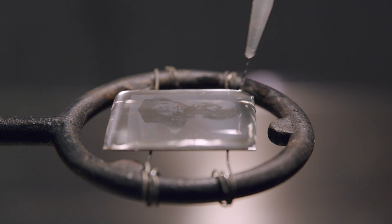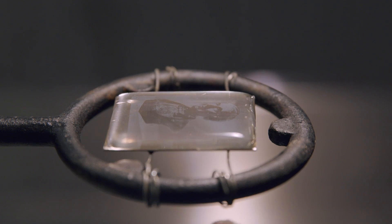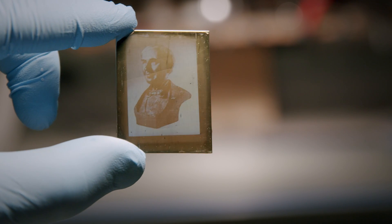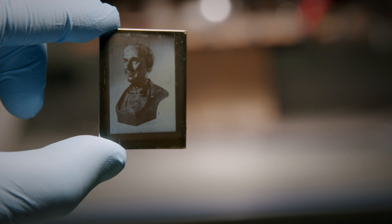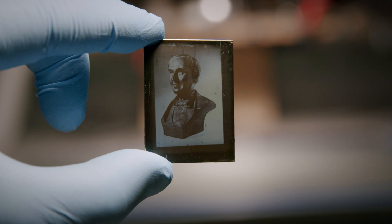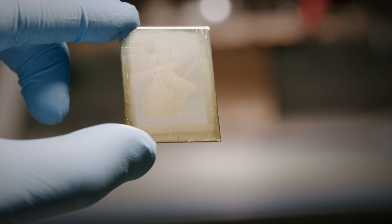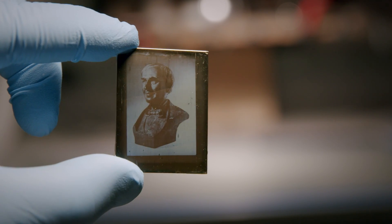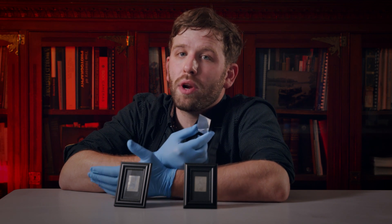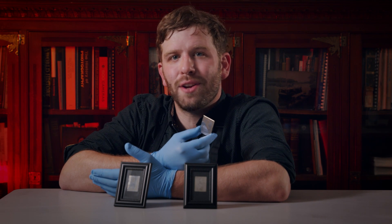First, build a meniscus with distilled water on the surface of the plate. Heat it, displace the water with gold chloride, heat it again, give it a rinse, and now we have a finished 35 millimeter daguerreotype. If this video got you excited about the possibility of making your own unique, one-of-a-kind photographs, visit us on our website for even more information about the science and art of photography.